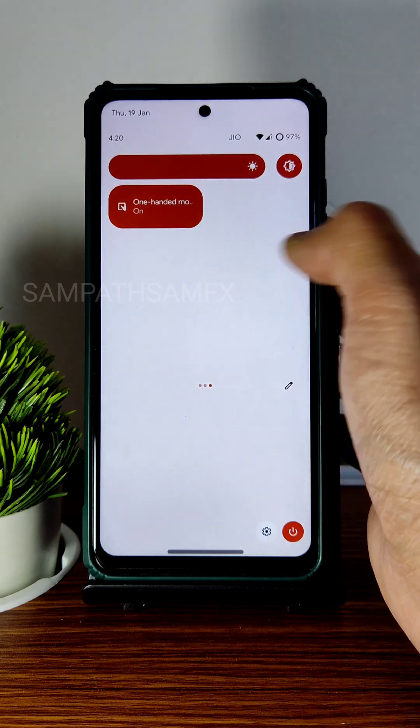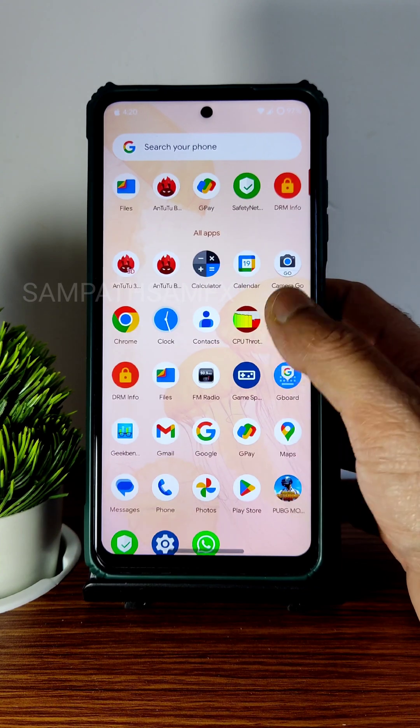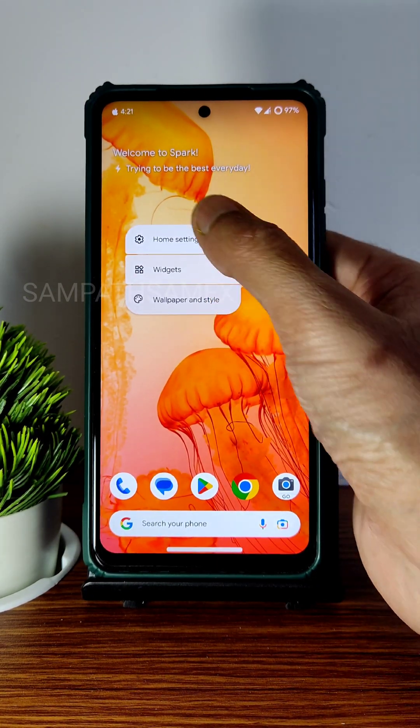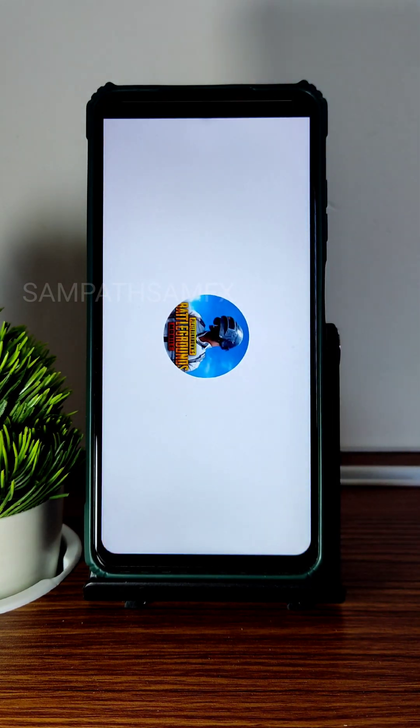The quick settings panel is very smooth in terms of performance. The home screen and home settings launcher that come with this ROM are shown on screen. Let's now see how PUBG Mobile handles on this ROM.